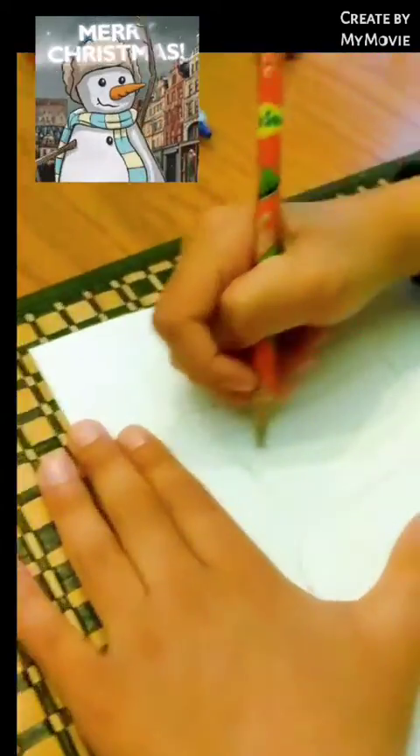And then we make another line, just like this. Now see, this is the stripe on the hat of the snowman. So we're just gonna do that. Done.